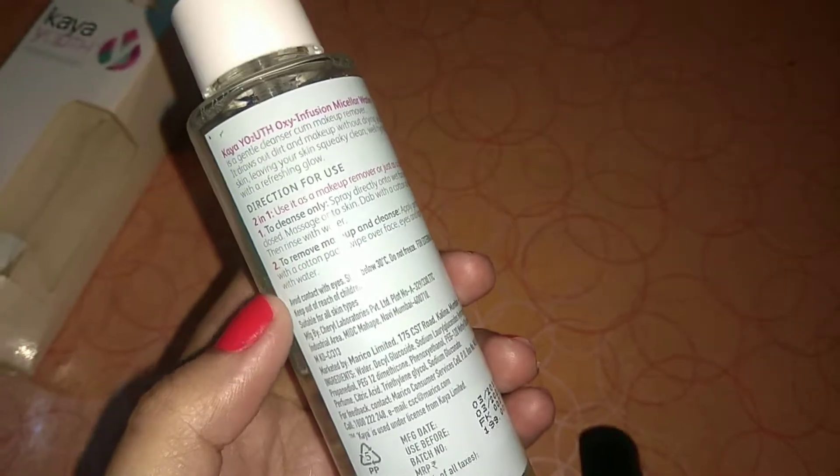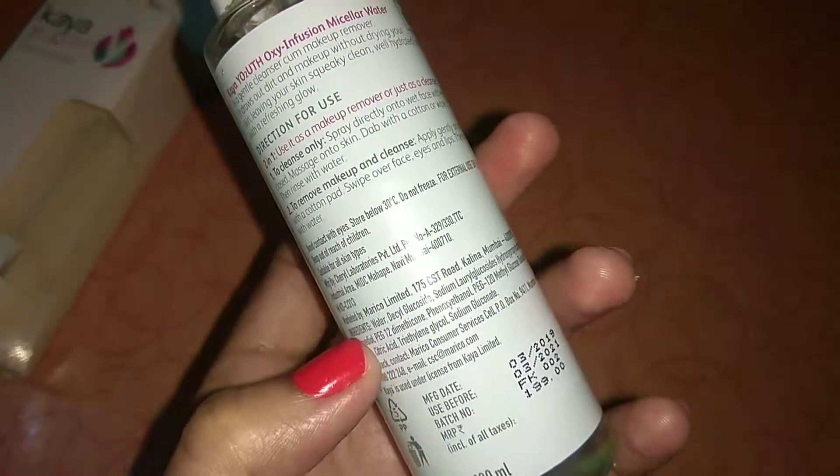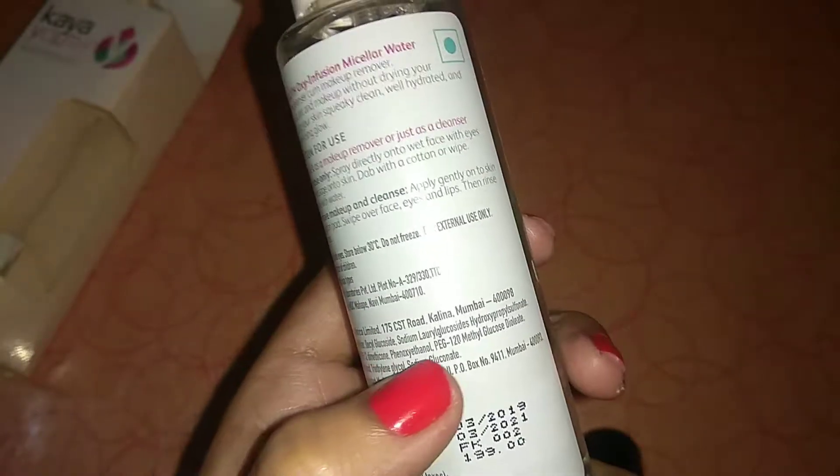I am reviewing it on this bottle. I will recommend a closer look. The ingredients are mentioned on the bottle — here are all the ingredients.